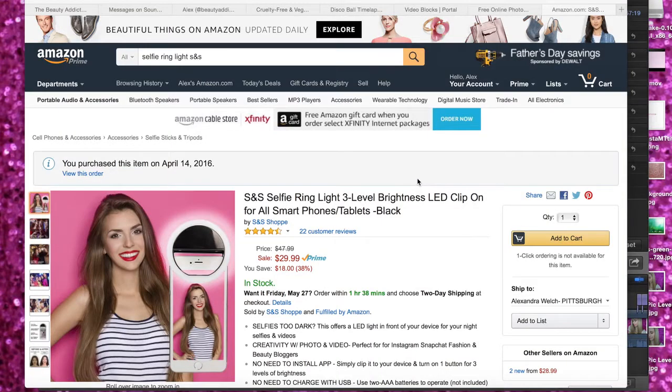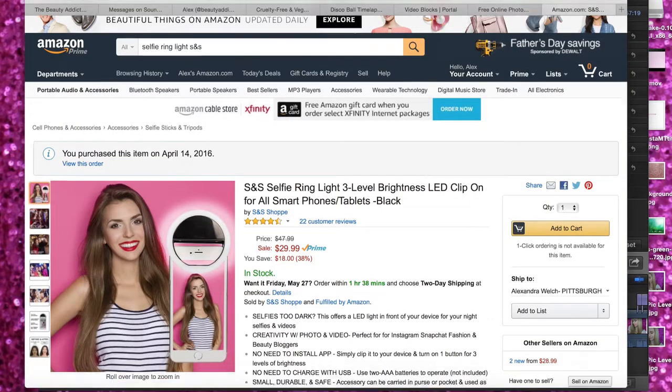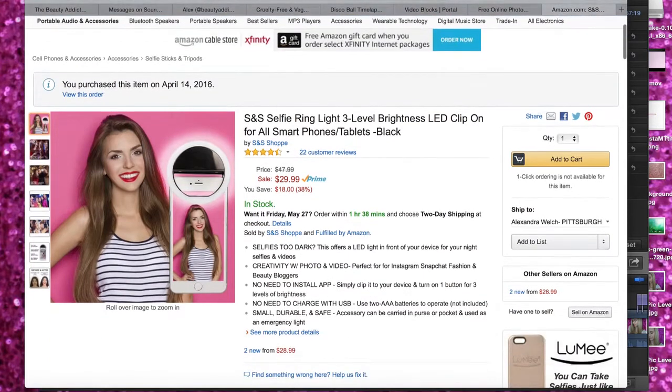This product typically retails at $47.99, but right now it's on sale for $29.99 on Amazon. So you can go on Amazon and get it right now for $29.99.